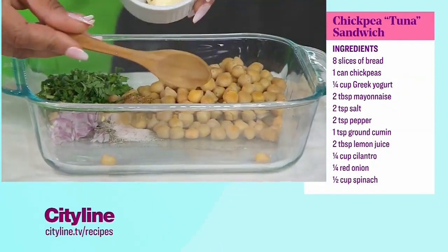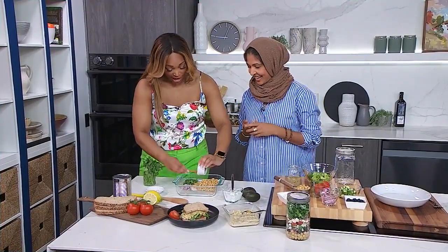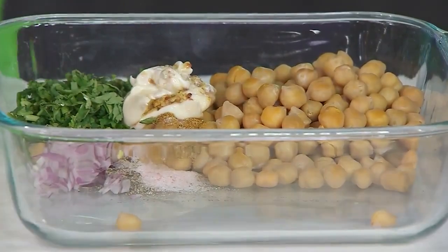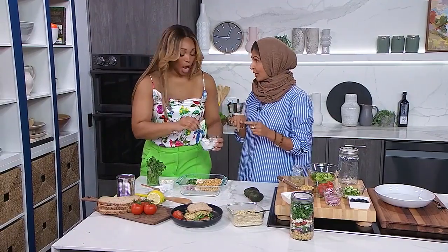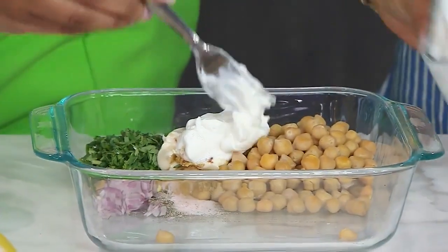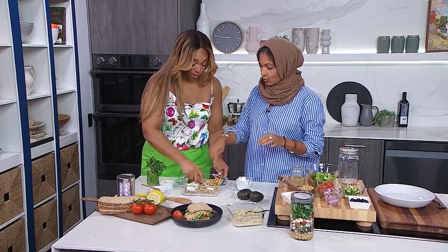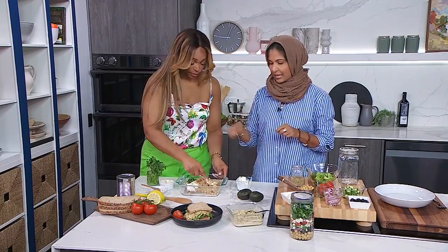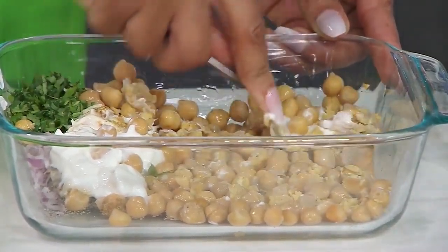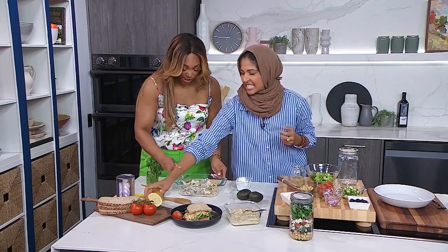And then, because we're looking to increase the protein factor, this is Greek yogurt — it's going to make it super creamy and tie everything together. If you don't have Greek yogurt, you can add in an avocado as well. So we're going to mash it — it's a little bit of a workout. You can use a fork or a big spoon, whichever you want. If you're doing this for lunches, you can do it the night before and have it ready. One last thing: just a little bit of lemon juice. Always with the lemon — it's good for every single recipe, gives it freshness.